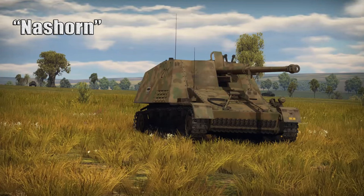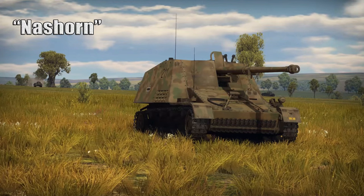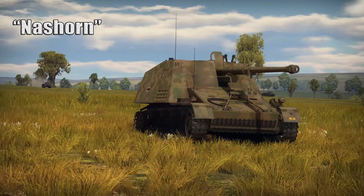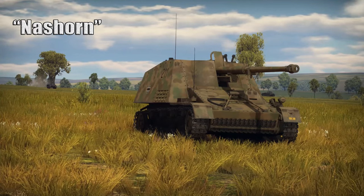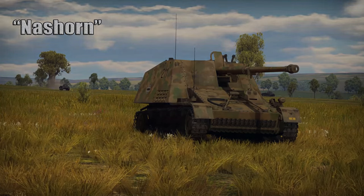So the Nashorn is not bad — it's just not as good as the Dicker Max. That's why I don't have the Nashorn fully spaded out yet; I haven't been playing it quite that much. But why don't we hop into the game and see what I was able to do with the Nashorn.